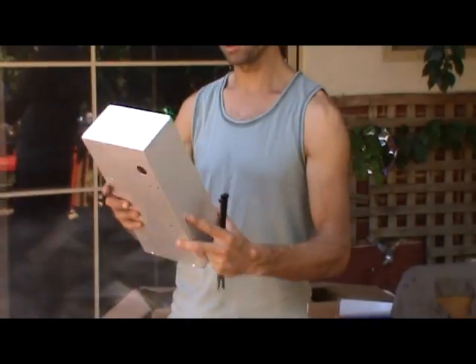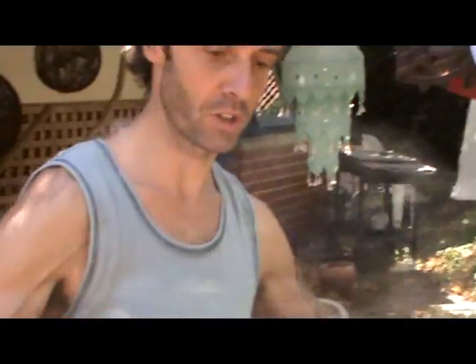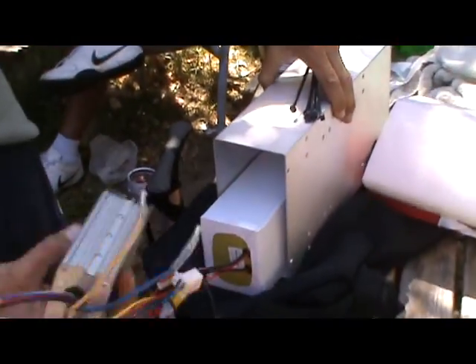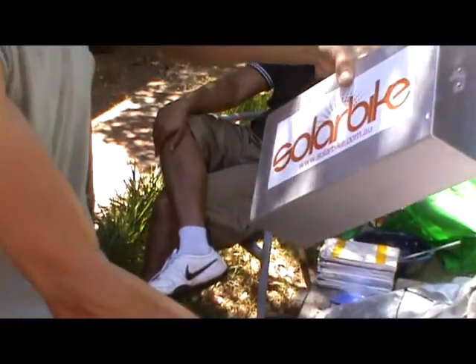I'm going to do an extra instructional video on how to install this new system for putting the battery. I've designed and had some aluminium cases made up and they're big enough to hold the battery and the controller. You can see there's enough room for it to sit in here and the controller can also sit in. It's a little bit trickier to put on the bike, so I'm just going to explain the order in which you should do it.